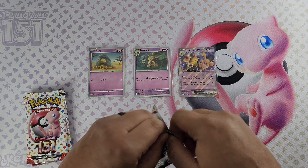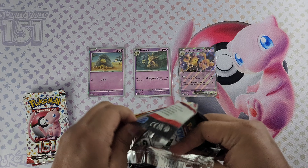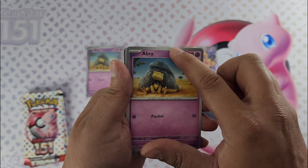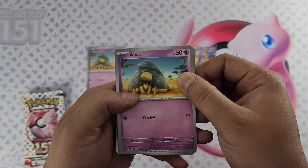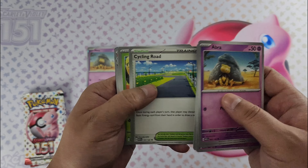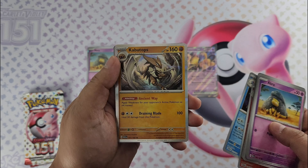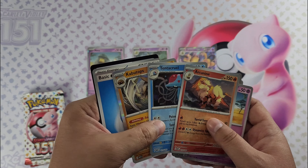Start with pack number one. You know, I'd love to pull a god pack — haven't run into one of those yet. Here we go: Abra — not the foil, it doesn't have the glitter circles around it, so just a plain non-foil Abra. Got Diglett, Drowzee, Venonat, cycling road. Charmeleon, sick reverse Arcanine. And both a foil and non-foil energy — you get foil energies in this set that look really cool.